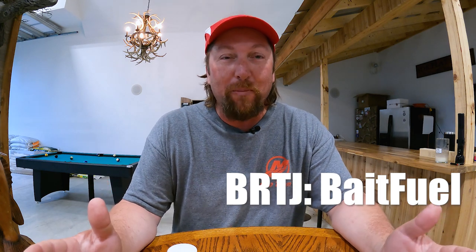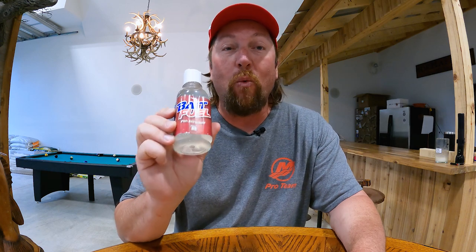Here's the next installment of the Barroom Tip Jar. The biggest thing I want you to remember is how potent bait fuel actually is. This stuff, you guys are using way too much.